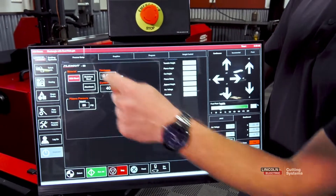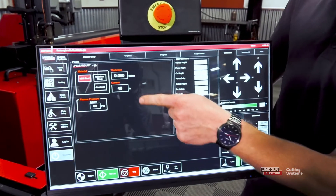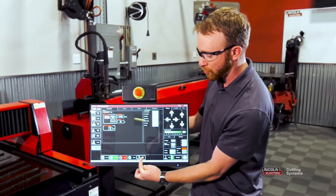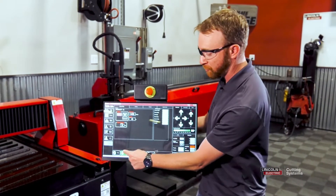Now, we'll go ahead to the Process Setup tab and make sure our material type, material thickness, and current are set to the proper settings. This will automatically set up our cut parameters. From there, we're going to want to make sure that our Dry Run is set to Active Run so we actually cut. Then all we have to do is press Run Job.